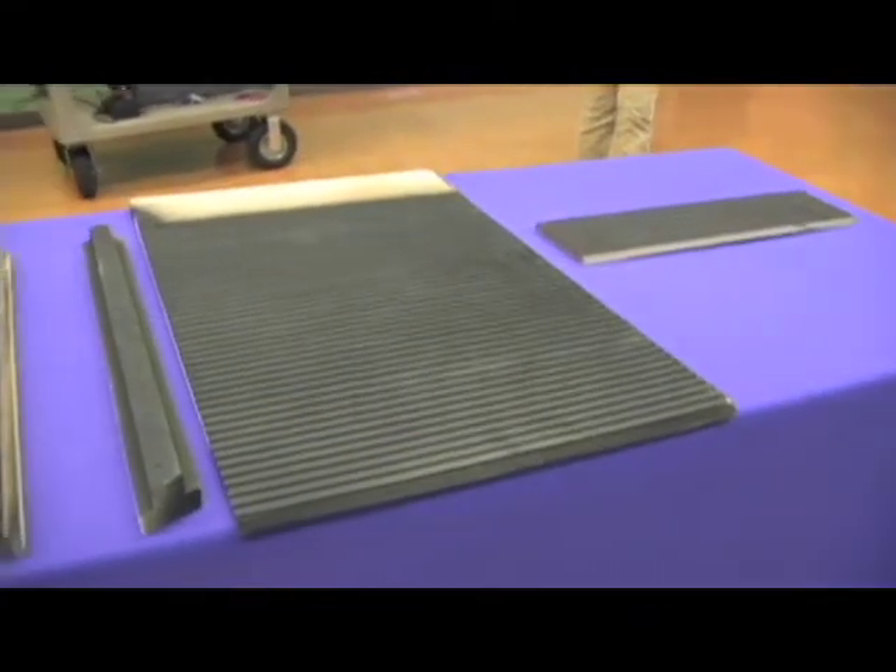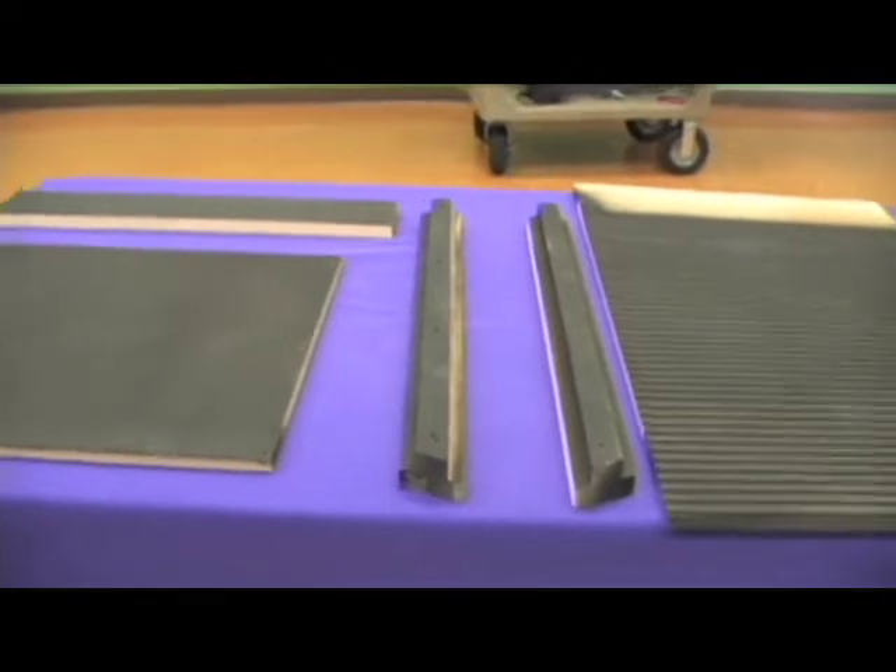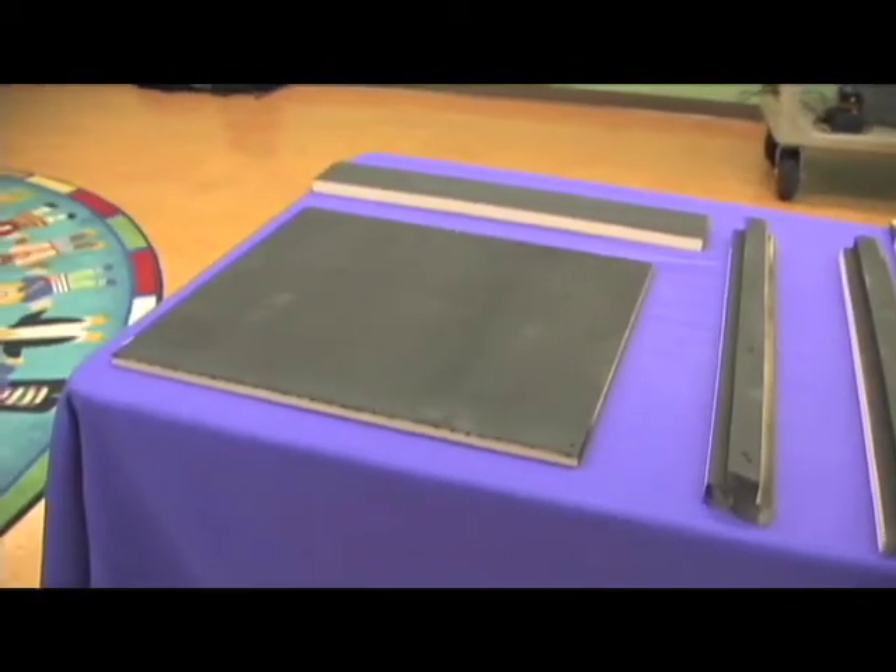There are six basic pieces: a large back, two narrow side slats, two front pieces, and a roof. The inside of each piece should be painted black. This will help keep heat in and provide a dark place for your bats to sleep.